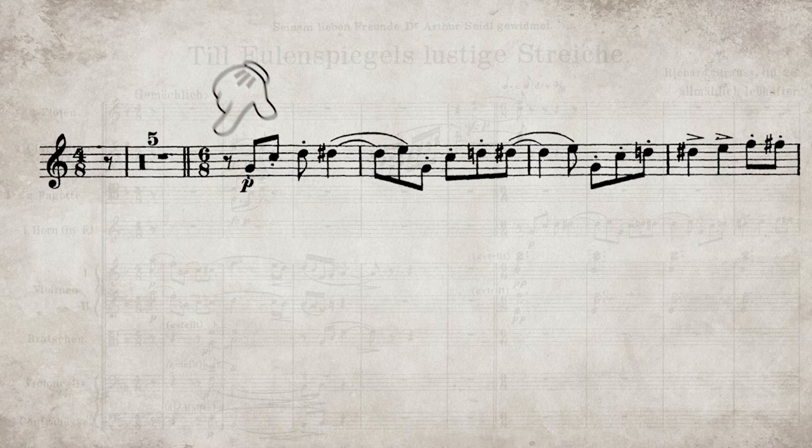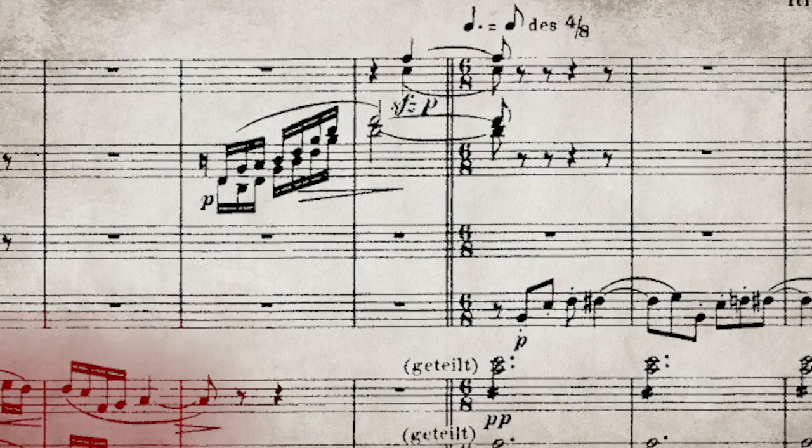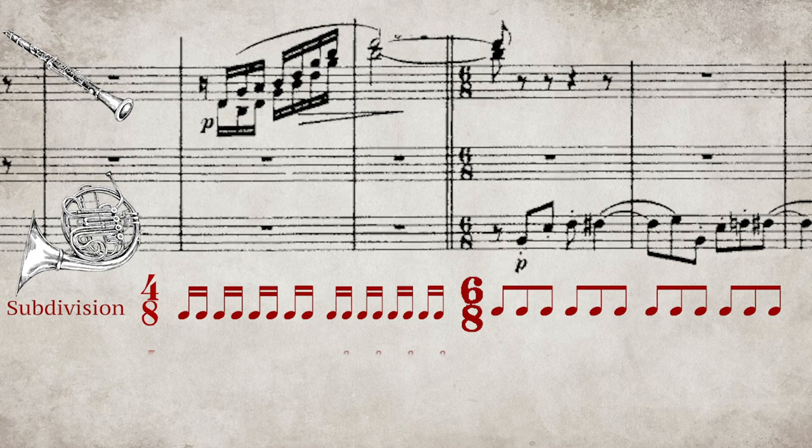Deciding anchor points helps, as does a lot of mental practice singing and tapping the beat away from the horn. The initial tempo is taken from the once-upon-a-time melody at the beginning, where the 8th note of the 4/8 time becomes the dotted quarter of the 6/8 time. This means tapping your finger remains constant on the beat, but now we subdivide the beat from 2 to 3.